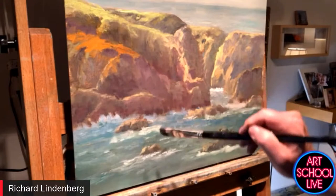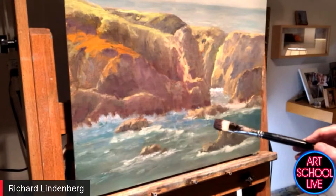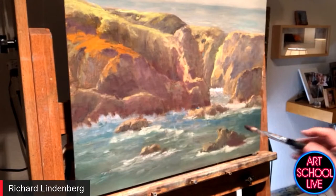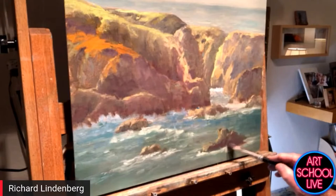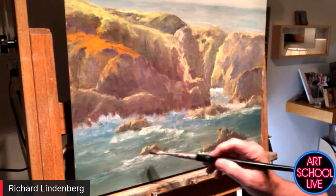If you wanted that to recede, would you darken the rocks in the front? The problem is often grounding — if it's the same color throughout, I'll ground it by darkening it down below. That's something people forget — it's true with a house, it's true with anything. You've got to ground it. Trees especially.